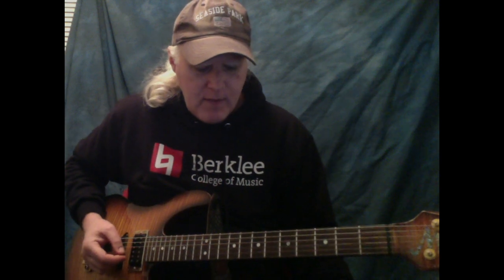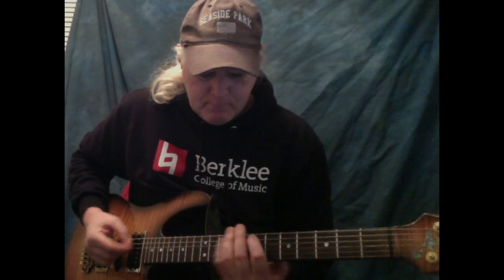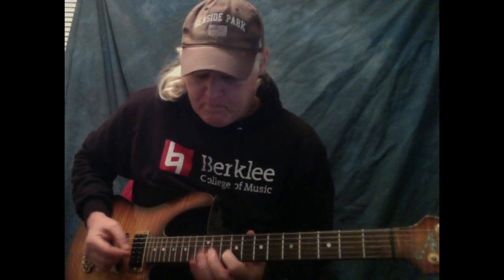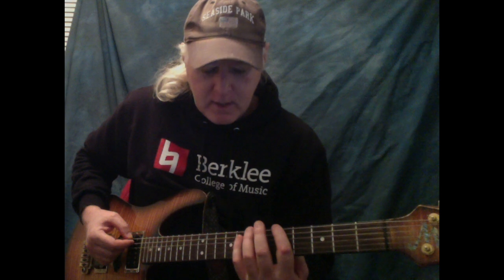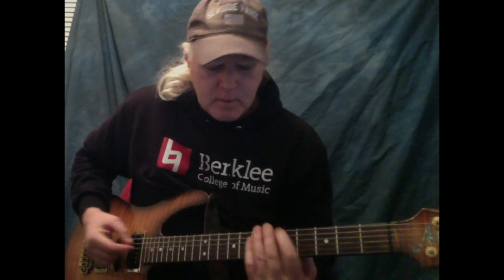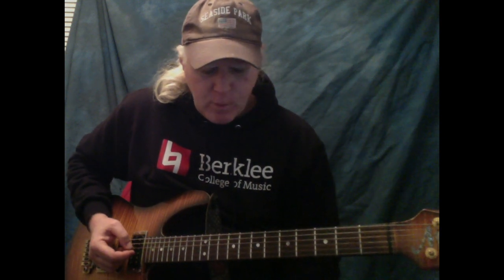You can apply it to triads, and it works really well with 7th arpeggios. So if I have A minor 7, I have 1-4. D minor 7 is 1-4-1-4 here. So that's minor from the 5th string, 1st finger. It really works well. A major 7 arpeggio.